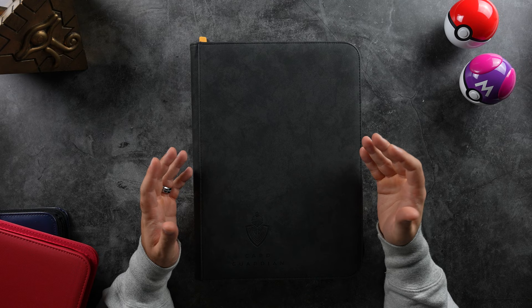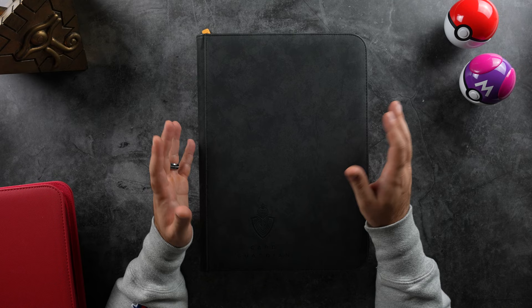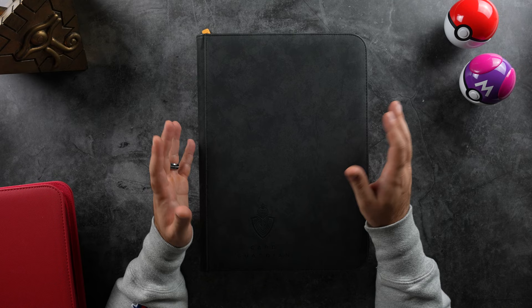To kick things off, we're going to start with my nine-pocket binders. This is going to be from Card Guardian. I really like this brand because of the quality of the exterior. In terms of every binder that I've ever used, I think Card Guardian has the best quality. It really feels premium, it's very plush, and price-wise they're very competitive.